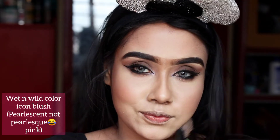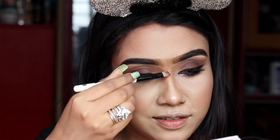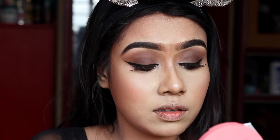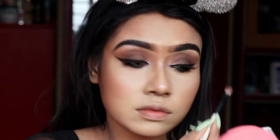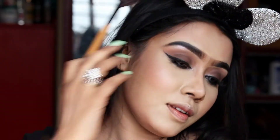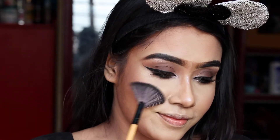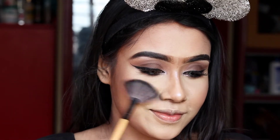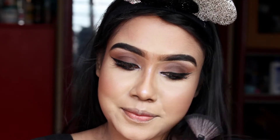I'm using the Qi-based highlighter and applying it on the nose and brow bone. I really like it — it's very pigmented and you only need a tiny amount. If you want to see a full review of all Qi-based products, click the eye button for the Qi-based cosmetics review video.